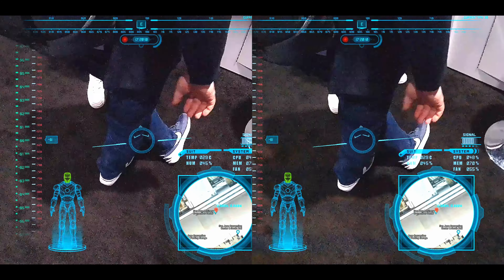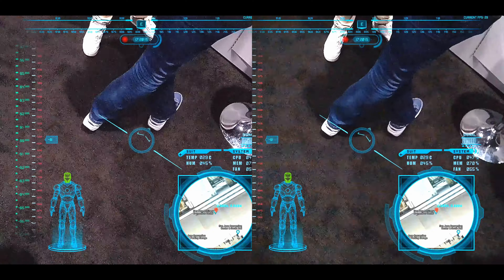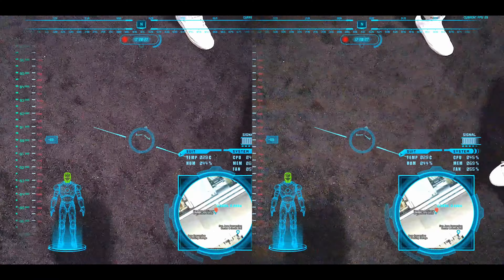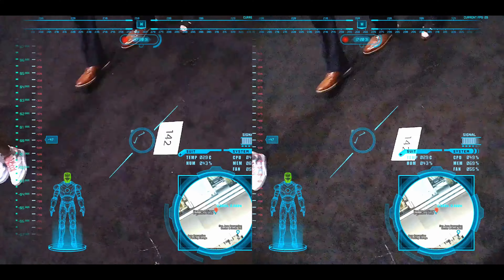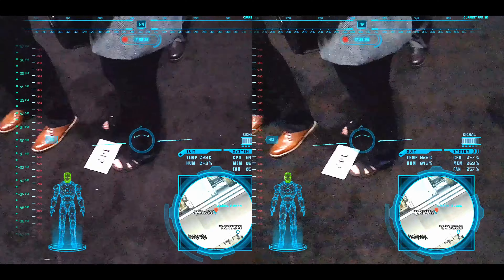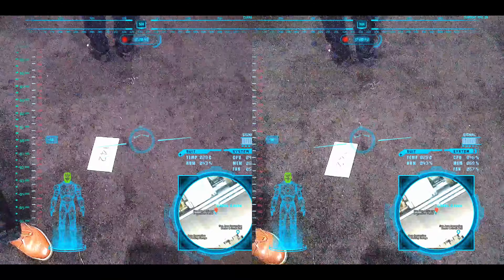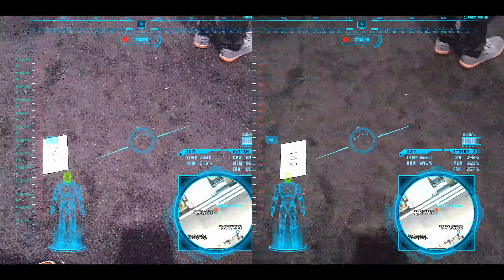I can actually walk around in it completely. I've been letting people wear it all day. Take your glasses off. It's an Iron Man helmet that I built to reproduce the tech from Iron Man from the movie. If you look at the heads-up display, everything in the heads-up display is real — it is functioning. There are sensors in the top of the helmet that actually send data over USB to the Jetson, and so all of the heads-up display data is real-time.